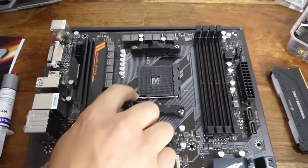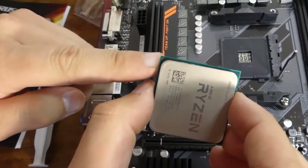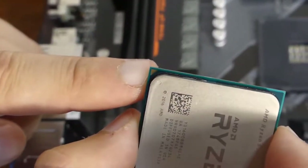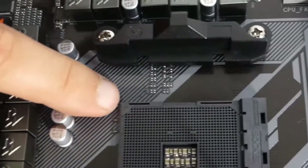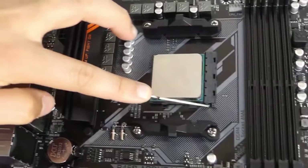Lift this latch up here. You see this triangle? This one needs to be matched on the board right there — that's how you put it in perfectly. There you go, close the latch on.